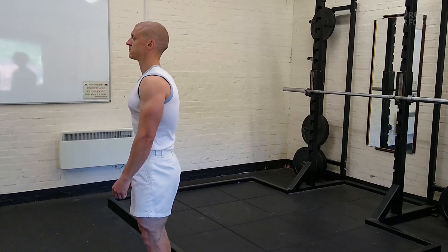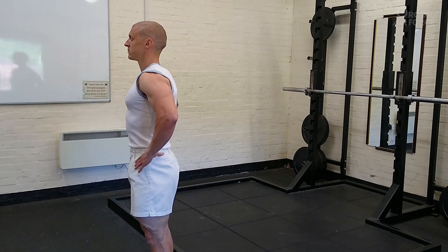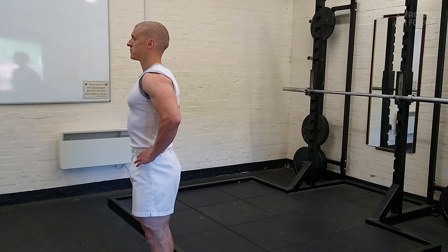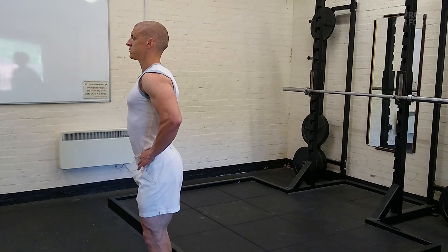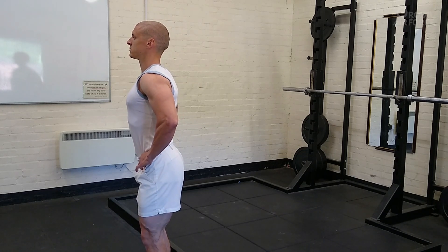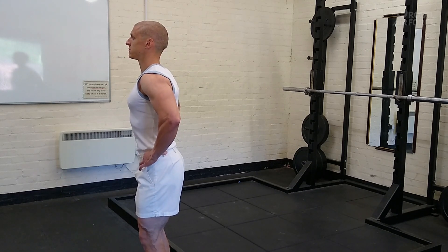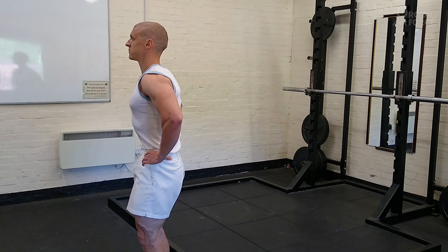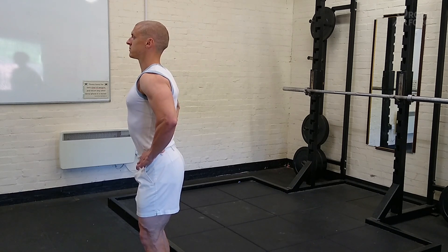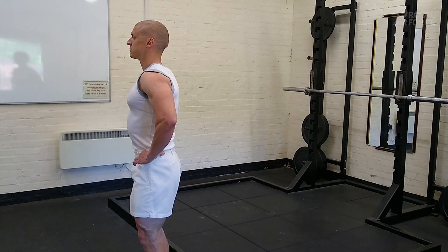To get ourselves back into a more neutral position, it's going to take a little bit of conscious awareness. Stand yourself up nice and tall. We can start at the lumbar spine by placing the hands onto the pelvis and getting a feel for tipping the hips forwards and tipping the hips backwards. Find a position roughly in the centre of the two extremities — we'll call that a lumbar neutral position.